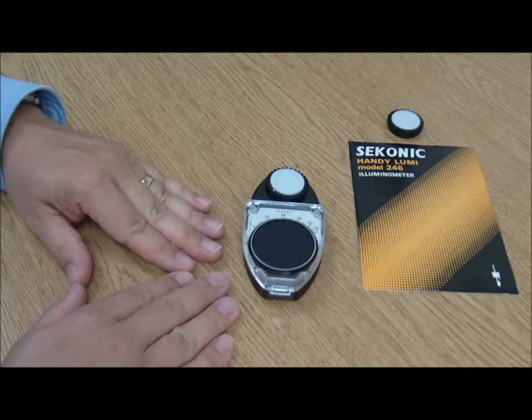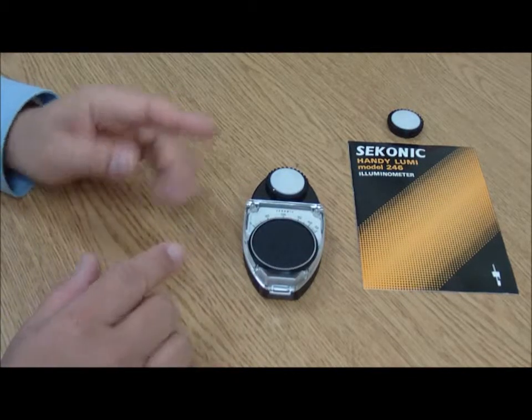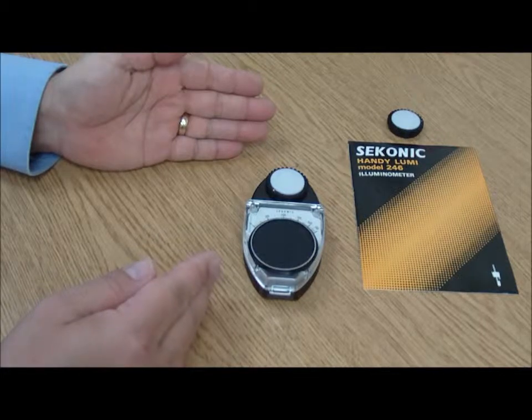Hello and welcome to Knowledge Bar. My name is Jerry and I'll be your knowledge expert on how to use an illuminometer or a light meter.